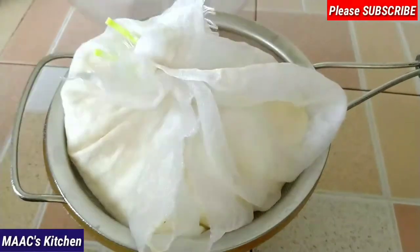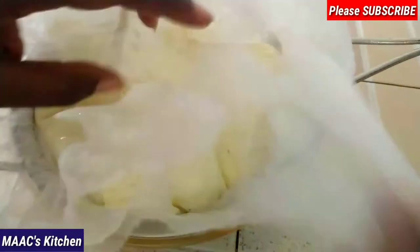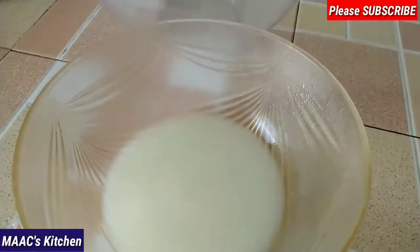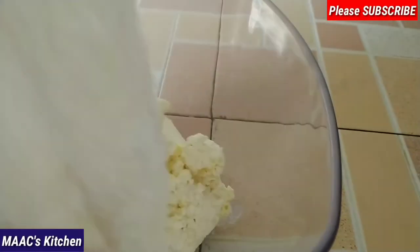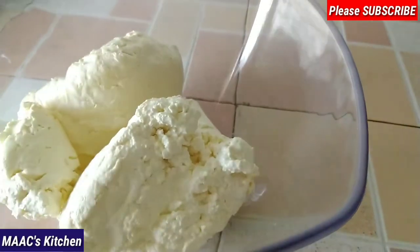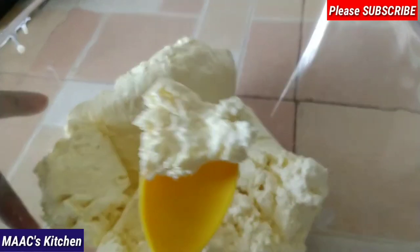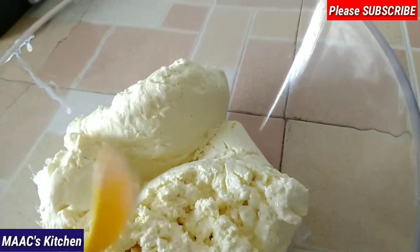Keep this in the fridge for eight hours. After eight hours, all the water has drained very well. This is our Greek yogurt, and this is the whey water we got from it. I'm going to pour the Greek yogurt into my bowl for you to see — it is very, very thick. This is our homemade Greek yogurt!